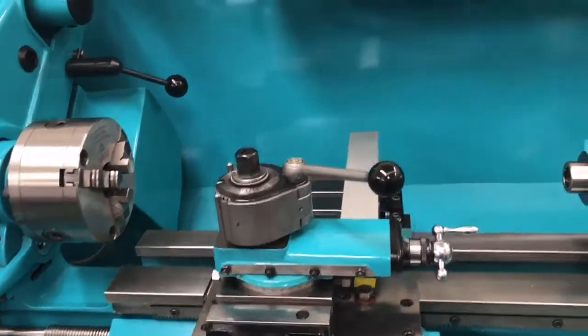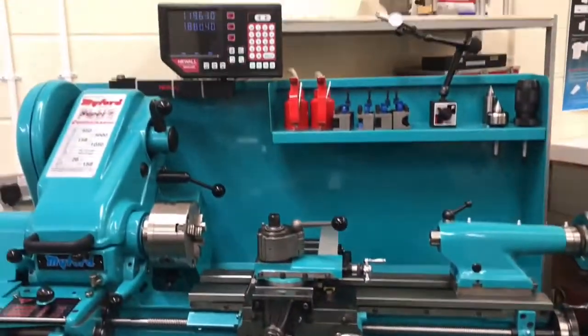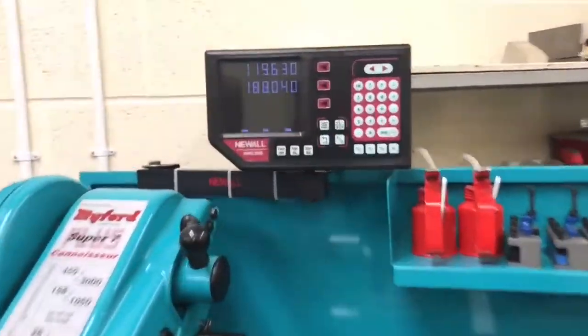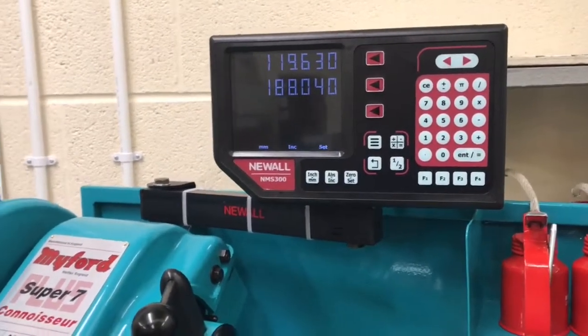The other major thing - expensive and major - was the DRO. I went for a Newell DRO. They're not cheap; they're dearer than the MDRO kits you can buy.